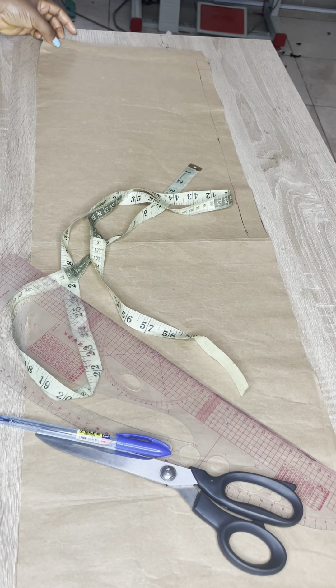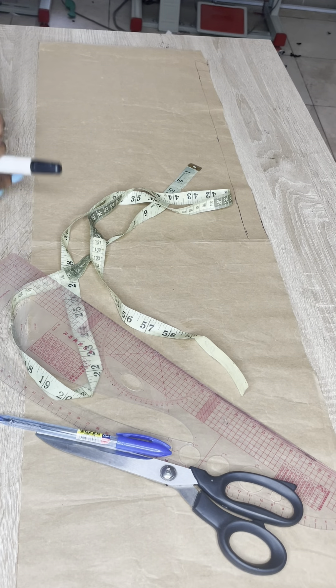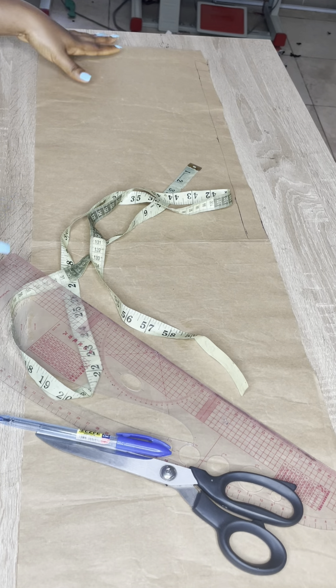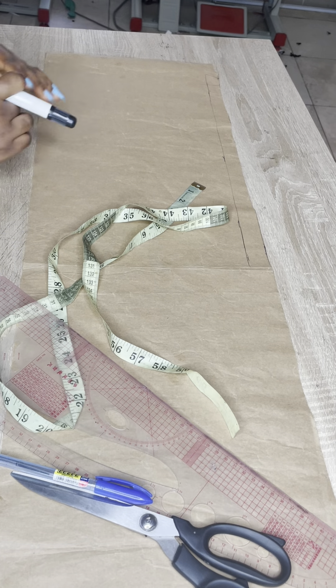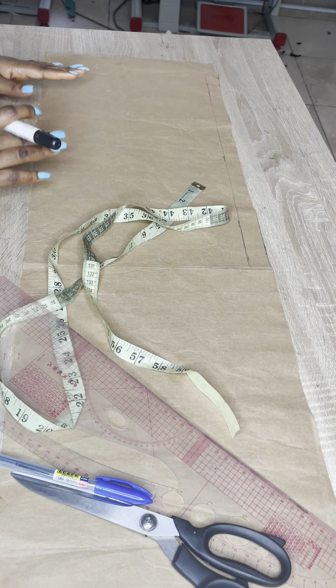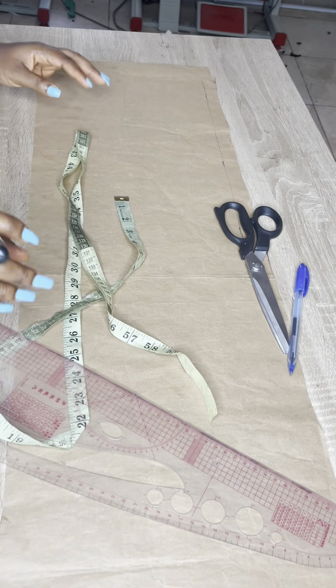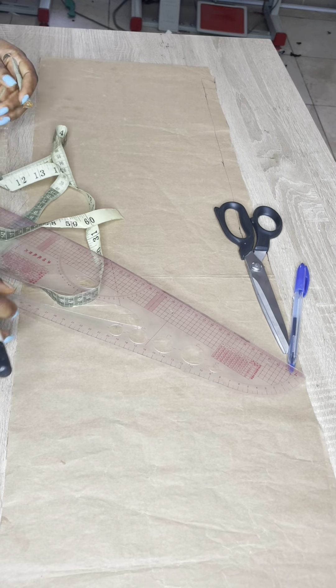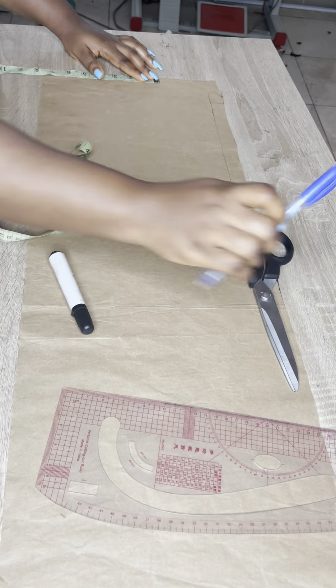Hello guys, good and welcome back to my channel, my name is Kuli. Today we'll be making this beautiful dress. This is a princess-cut dress, also called a god dress. You can make it as a spaghetti or strapless dress, but I made it like this so I can wear it to church. That's why I decided to make it a shoulder dress so I can attach my sleeve.